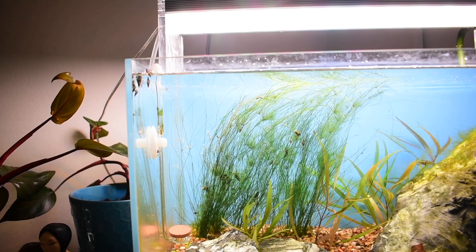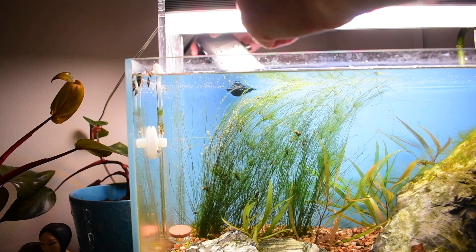Right here is where you adjust the flow rate. Alright Loves, we're going to be putting this in the tank now.